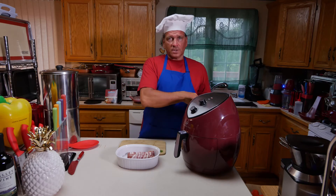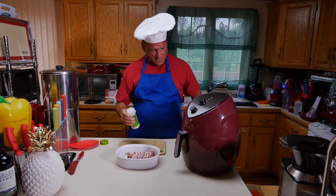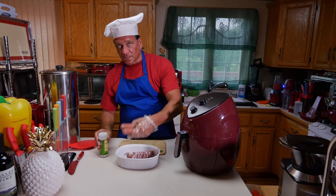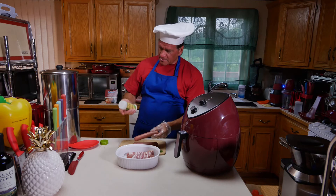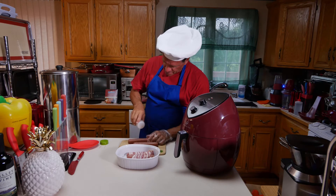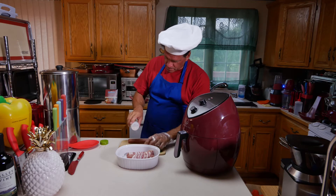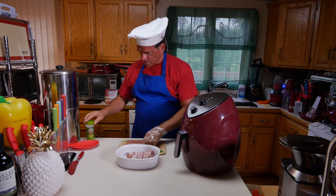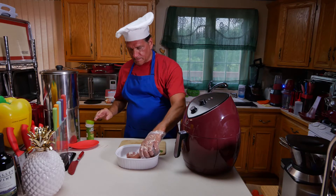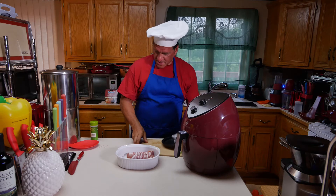If you don't like a lot of salt on your hot dogs, you don't have to do this step. But a lot of times, to add a little flavor, I'm just going to take the two scored hot dogs and put a little garlic salt on them — just plain old garlic salt, just a real light amount.